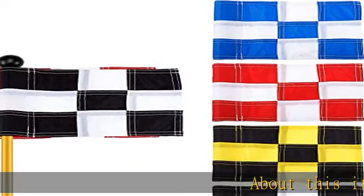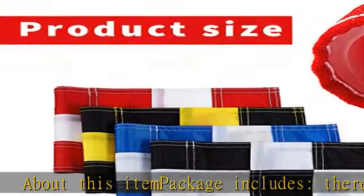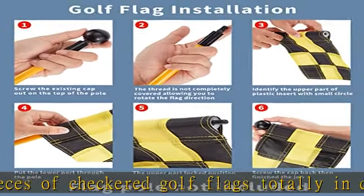About this item: the package includes four pieces of checkered golf flags in different colors. Each color has one piece, so you can choose the flags as you like. You can also share these practicing flags with your friends.